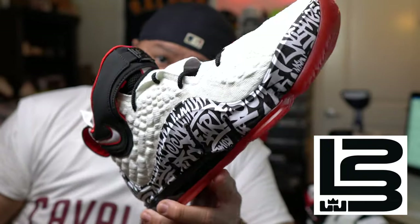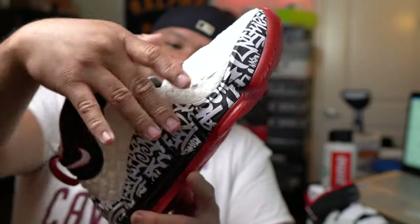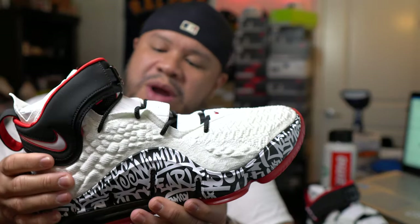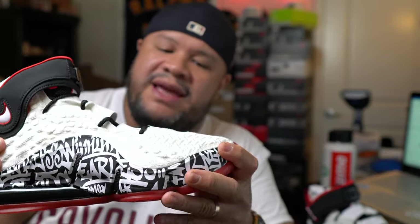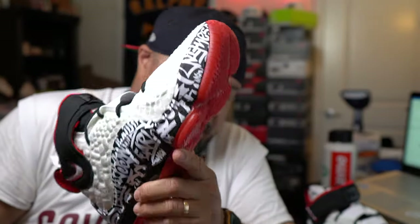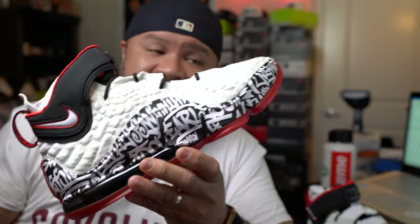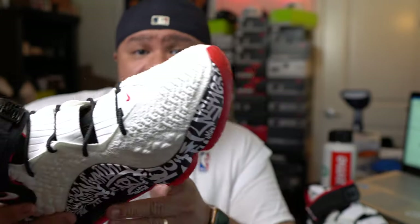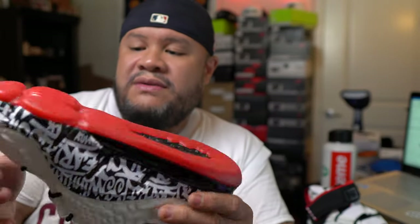So this is a great shoe overall. Battle Knit 2.0 — let's not forget about that. Battle Knit 2.0, which is way more elastic and I think more firm and supportive. For the money, these are great, and I advise anybody who takes their ball seriously, especially indoors — cop these because you will definitely enjoy the way they feel on the court. They're very durable.